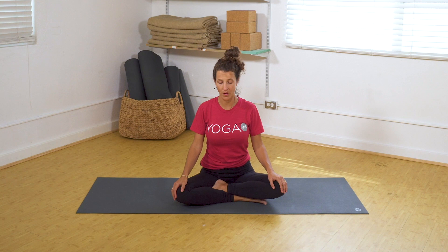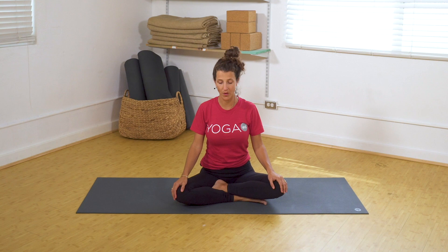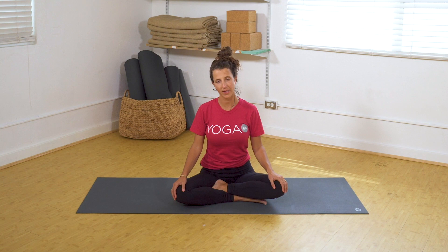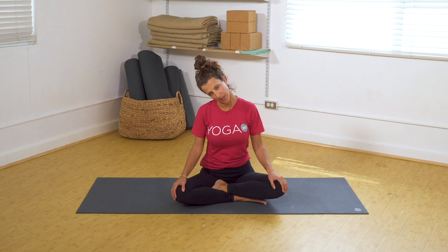Bringing your awareness to your breath, take a long deep inhale. Full deep exhale, drop your chin to your chest — we're just going to loosen up the neck here. Take a deep inhale. As you exhale, let the right ear fall over to the right shoulder. Inhale, lift the head back on top of the neck. Exhale, take the left ear to the left shoulder. Take a deep inhale here. Exhale, bring the chin back to the chest.